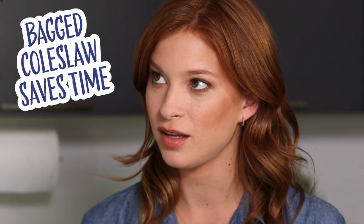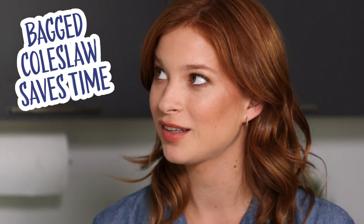Now we're gonna start the slaw. Or I could buy pre-made slaw at the grocery store. You definitely could. Delicious.